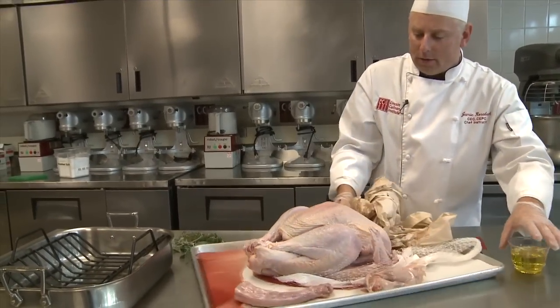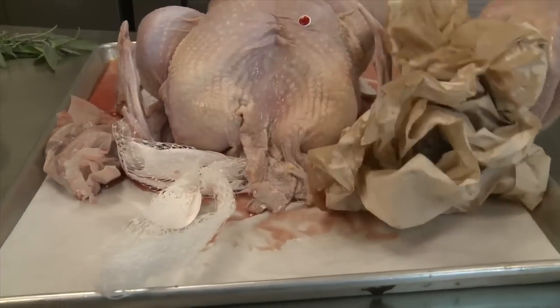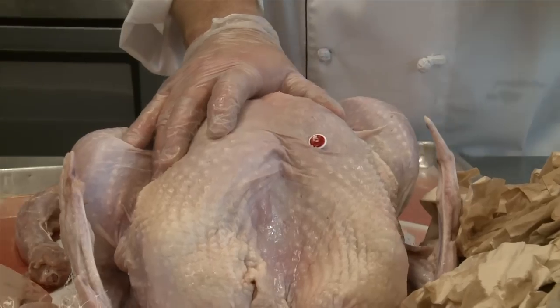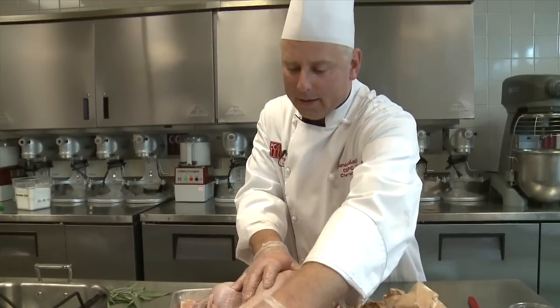You may notice there is also a pop-up timer. There's nothing wrong with using those, but in my experience, those pop-ups usually don't pop out until about 180 degrees, which means it's probably a little more cooked than you need it to be. Personally, as a professional, I don't have any need for that — but that's a personal choice.